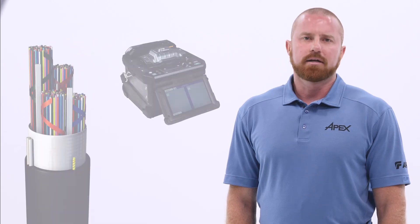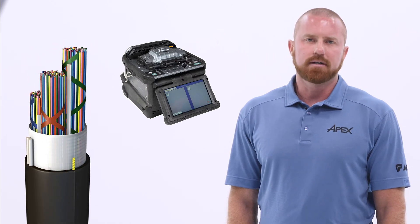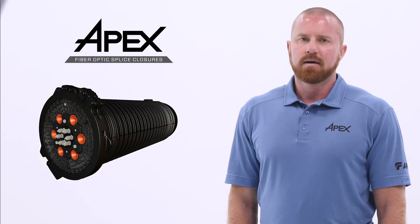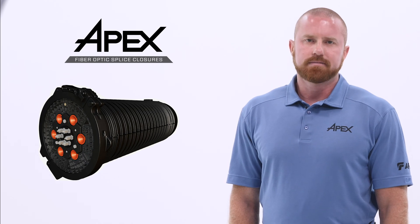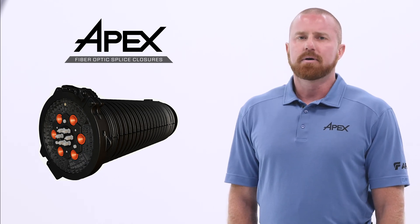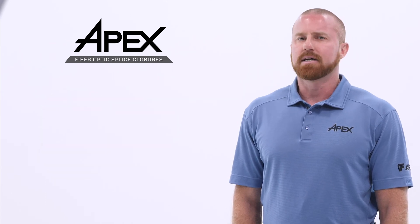At AFL, we've tackled some of this challenge with high density cables and blazing fast fusion splicers. And now, to help meet the ever-increasing demand, I'm pleased to announce AFL's new APEX Fiber Optic Closure. When developing the APEX Closure, AFL looked at each detail of installation technical capability and approached each facet individually, targeting industry-leading performance in each of these areas.